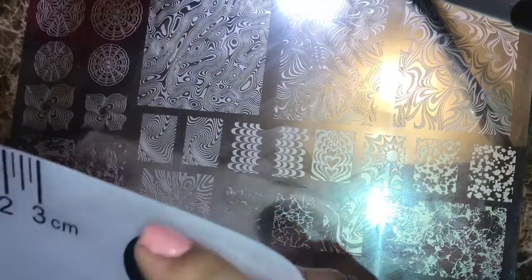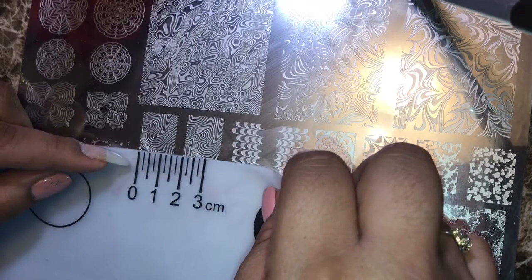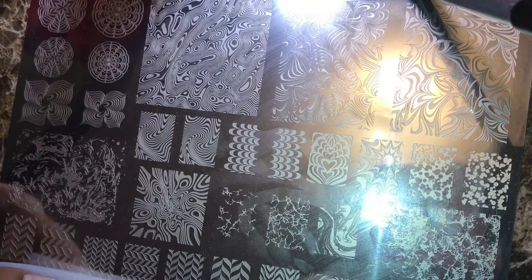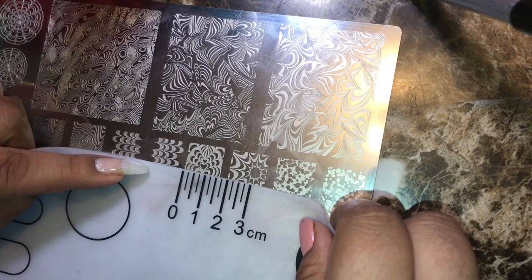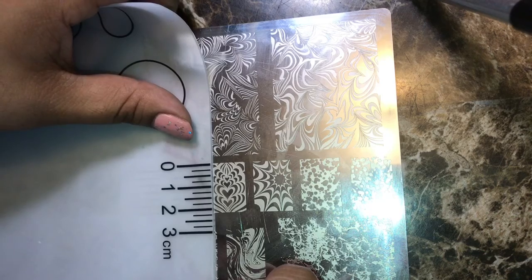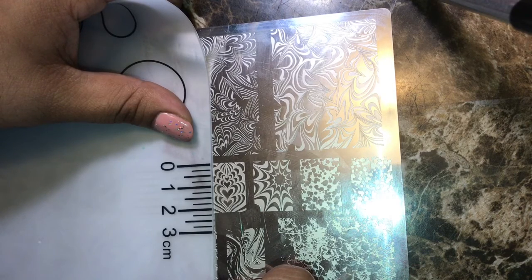Let me get my Born Pretty mat here — since it has a ruler, this is what I'm going to be using. So this one here, the size is one and a half. Pretty much I want to say all of them are one and a half. A little over two — I want to say two and a quarter. Two and a quarter, okay.